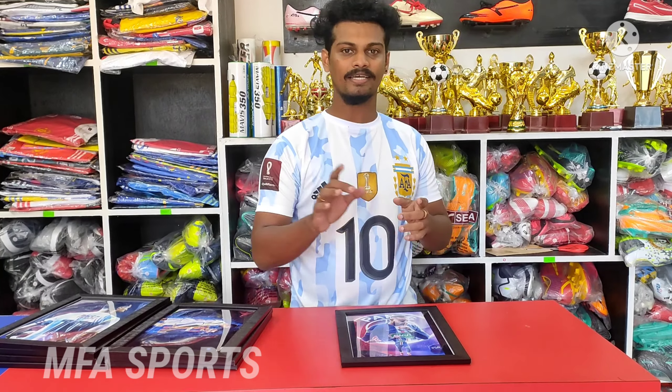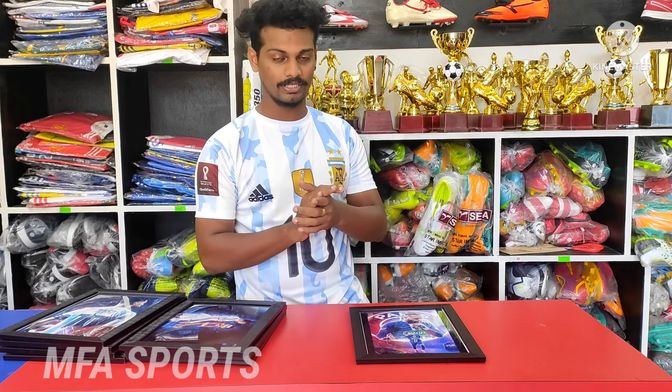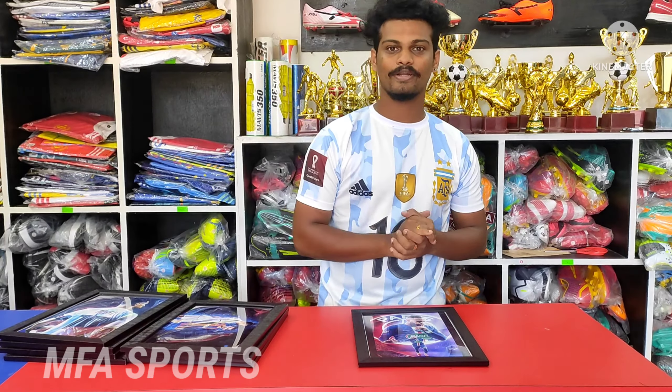We have all the logos of the club. We will see you in the next video. Bye!